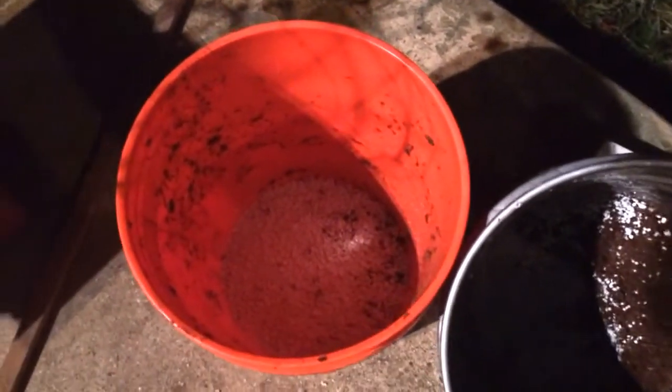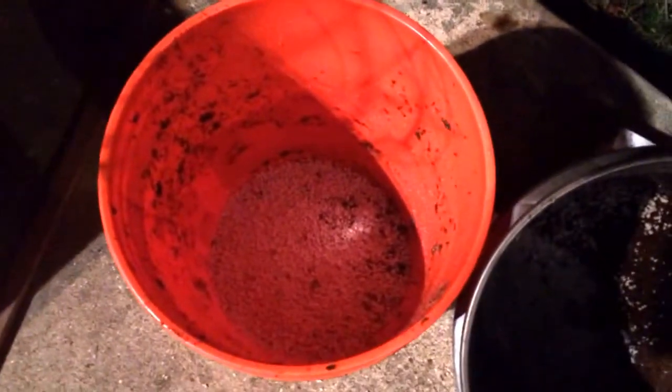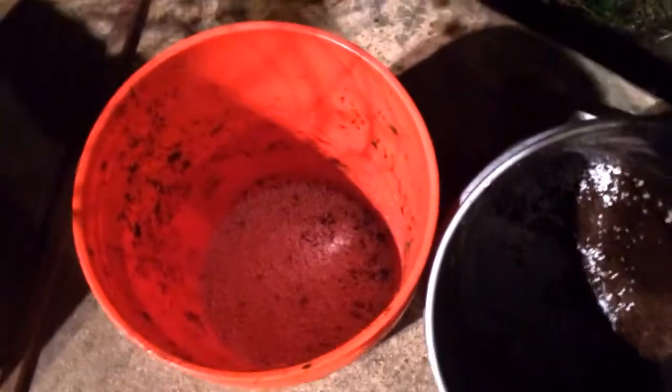If it wasn't made obvious by this whole rinsing process itself, both the peat moss and the perlite are unfertilized — there's no fertilizer or nutrients in any of it.